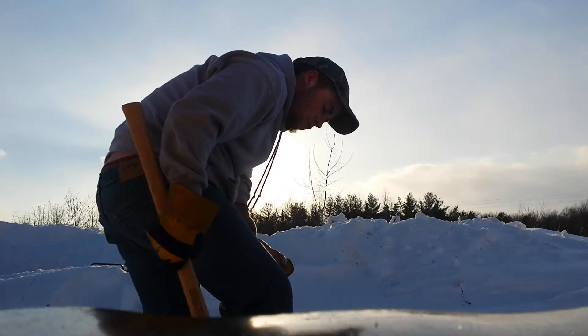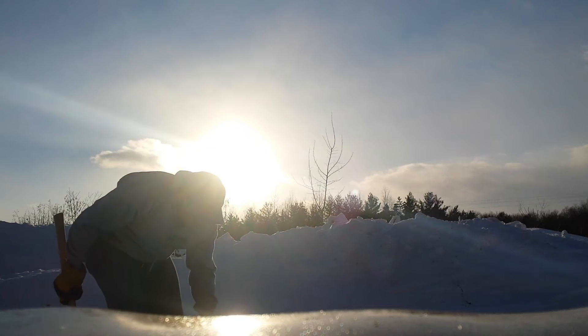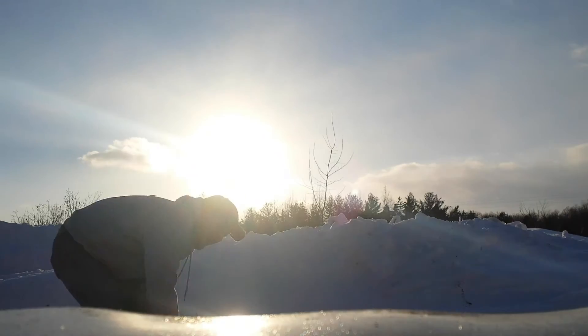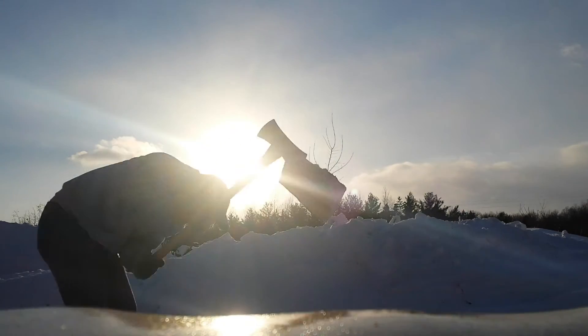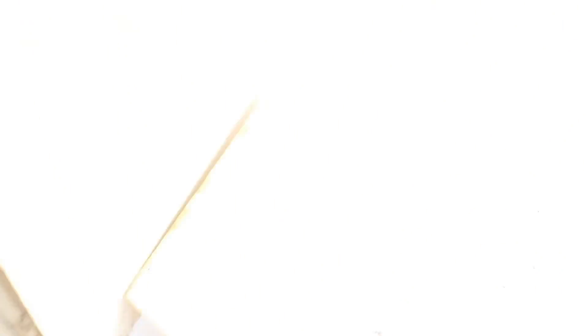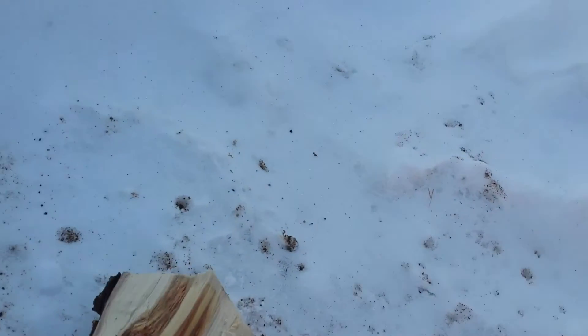We'll split one more piece here and we'll fire up. All right, now there we have a bunch of pieces split up. We can fire up our furnace — start small, get big. These nice three small pieces here will be a nice fire.